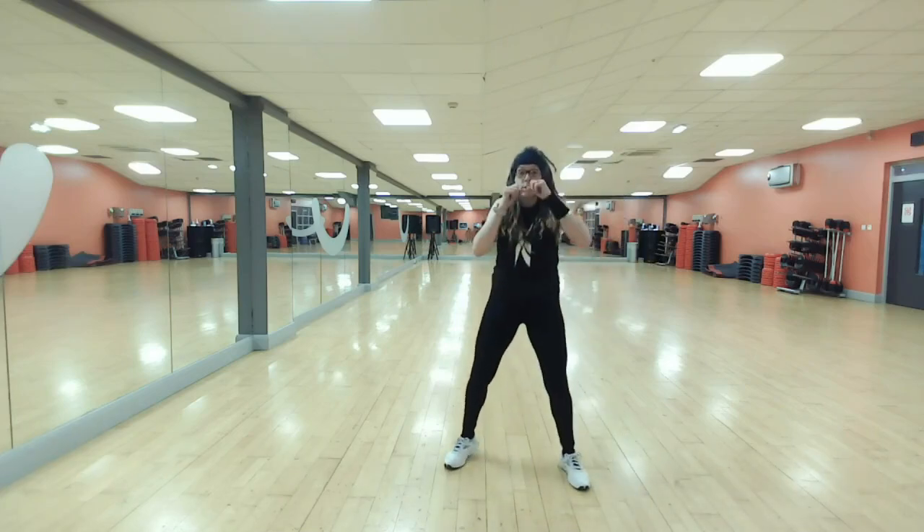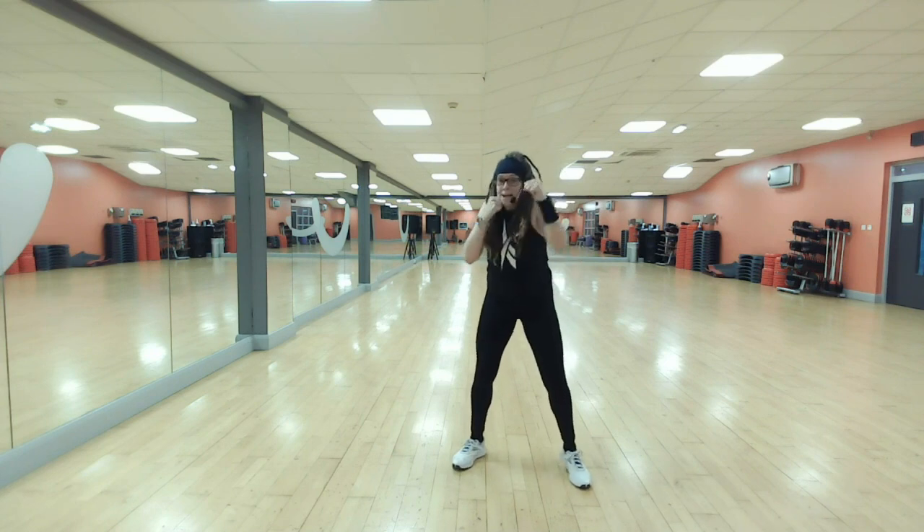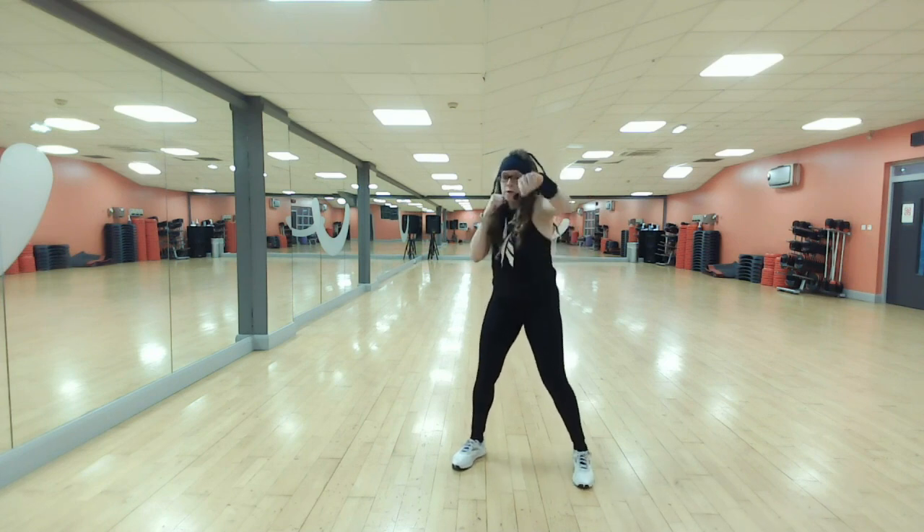Centre your stance. Bring your boxing guard up. Right left. Nice and easy, nothing complicated. Thumbs down.